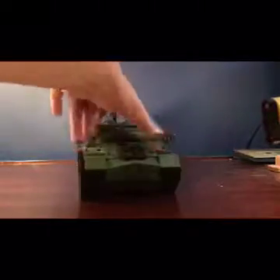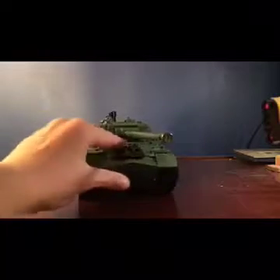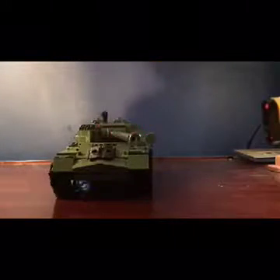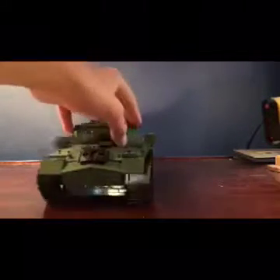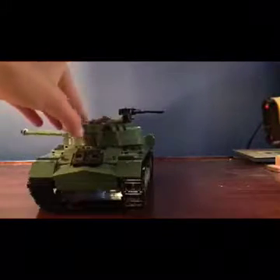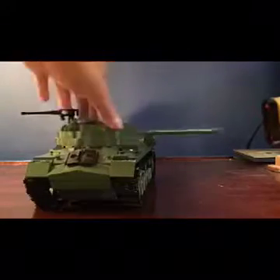There are some extra tracks, and there are a lot of nice curves and angles in the front. The turret is nice and curved as well.